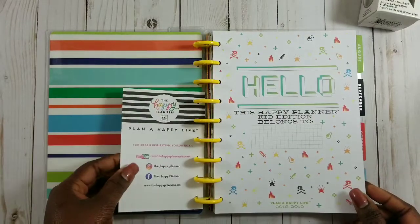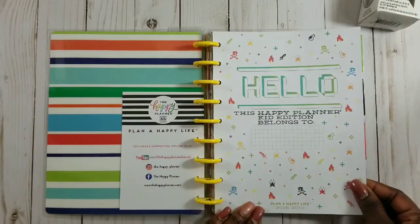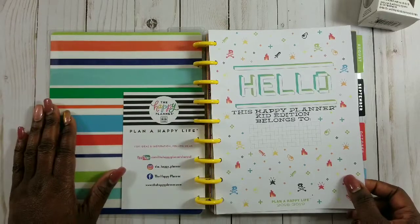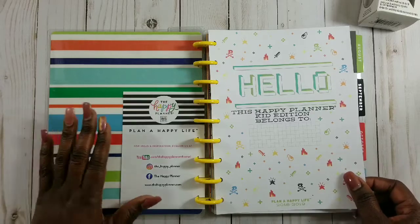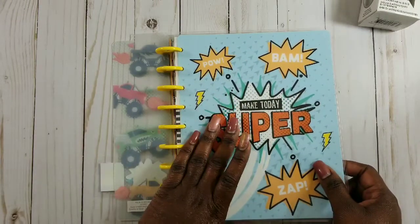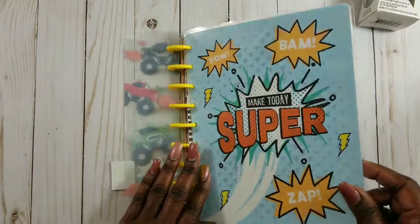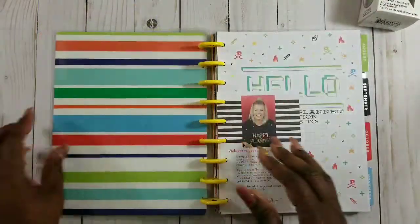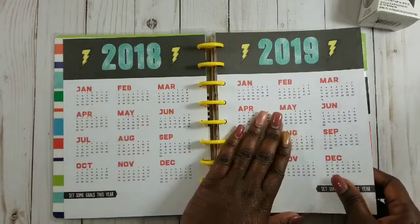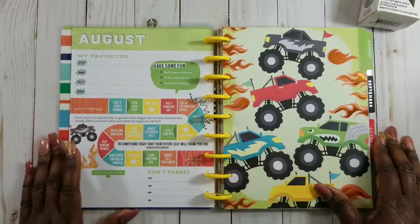Normally with all happy planners you get a letter from Stephanie welcoming you to your new happy planner, and then there's a 'this happy planner kid edition belongs to' page. He may end up drawing his name there - he is also an artist and draws very well. I told him if he doesn't like the cover, he can create a page in this size, color it, do whatever he wants, and I will laminate it and punch it so he can make his own covers.